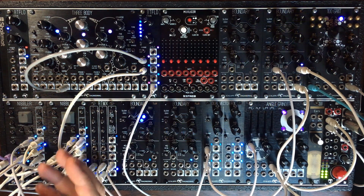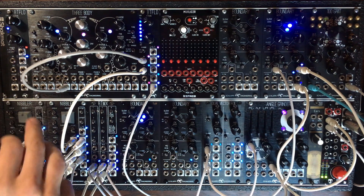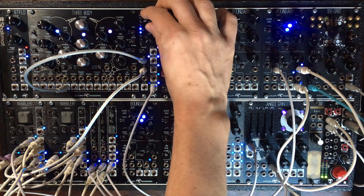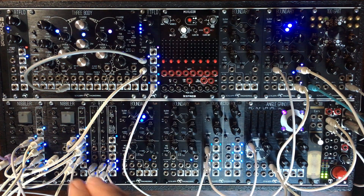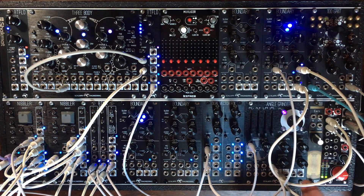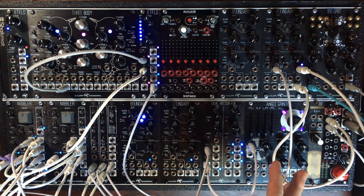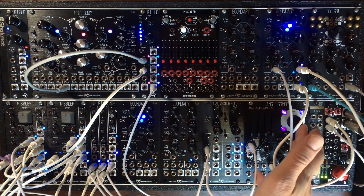What's happening in the sound is one static waveform of the tree body — a simple sine wave — going into the beat fold. Then it goes to the angle grinder in no-pass filter mode. I like the combo of the beat fold into the angle grinder, because the beat fold adds a lot of harmonics, and the angle grinder can be a nice gentle filter.